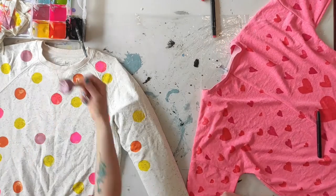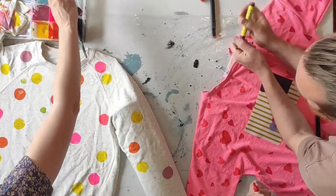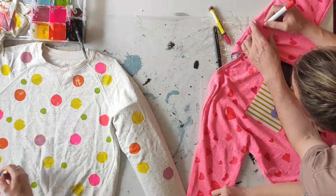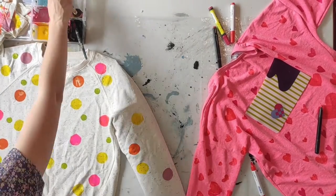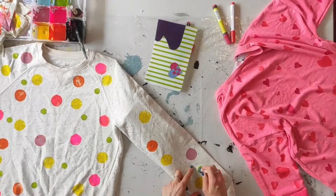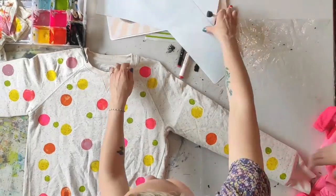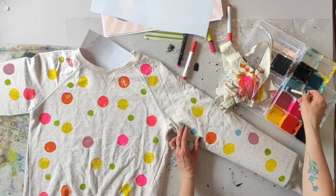It's very important that you have some plastic or cardboard inside the actual sweater, because the wet fabric paint might soak through — that would be a shame. I'm adding different colors and different sizes, including some smaller green ones. You can see the red heart jumper is still being worked on in the background.